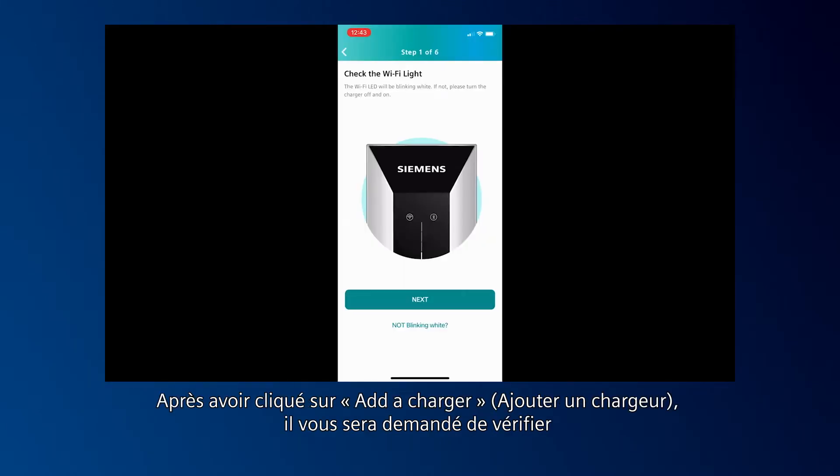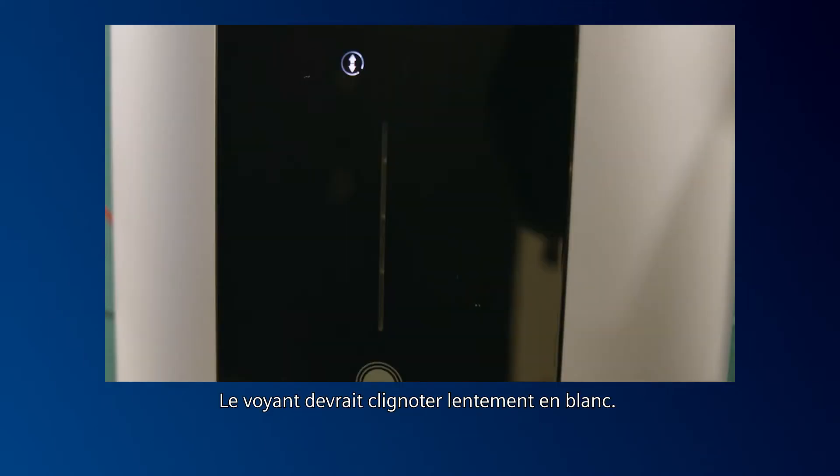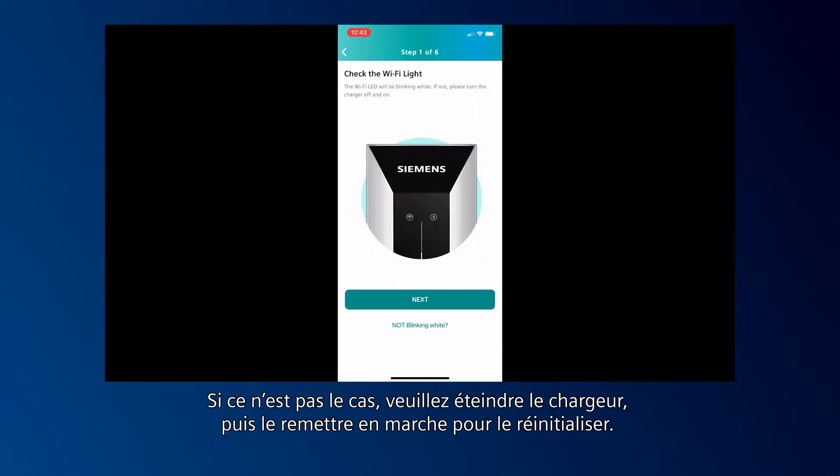After you click Add a Charger, it will prompt you to check that the Wi-Fi is working properly on your VersaCharge charger. The light should be slowly blinking white. If not, please turn the charger off and then back on to reset. Select Next.